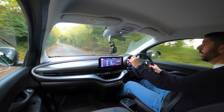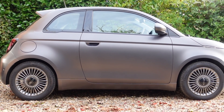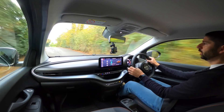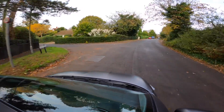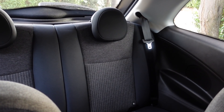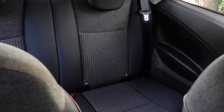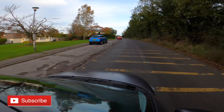So right now I'm driving the Fiat 500e Icon. This is the top-of-the-range version alongside La Prima, which was the launch edition, and you've got the lower end model which I believe has a 24 kilowatt hour battery. This has a 42 kilowatt hour battery, which means it's bigger than things such as the Mini Electric and the Honda E. So it'll be interesting to see how it fares out.